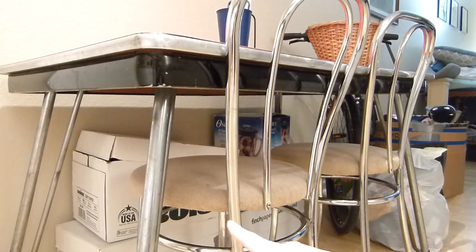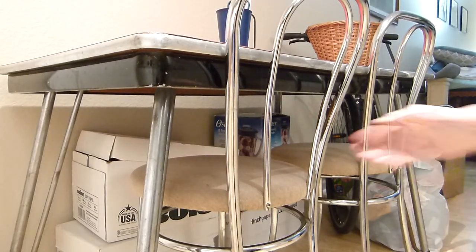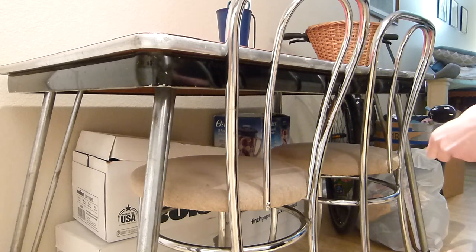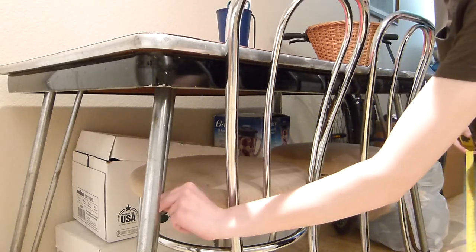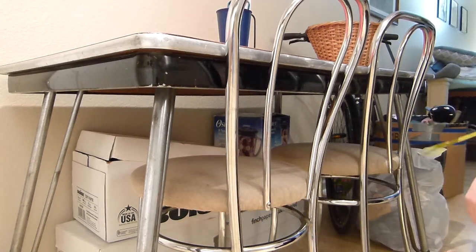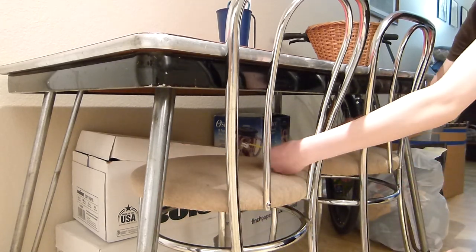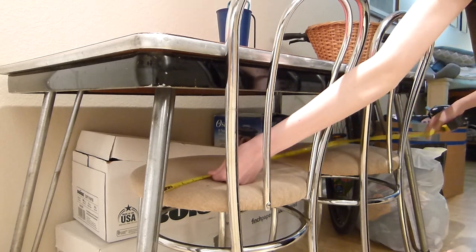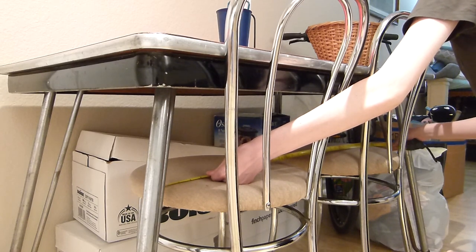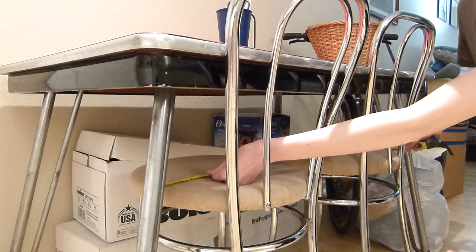In order for it to work, it will have to be relatively around the same height as the chairs so that it works with the table, and there are inner pieces that it will have to be able to slide behind. The first measurement that's most important here will be from here to about there, which is exactly 38 inches.